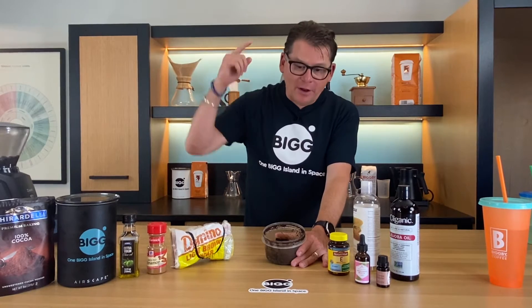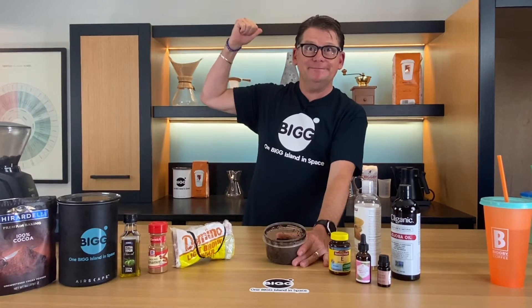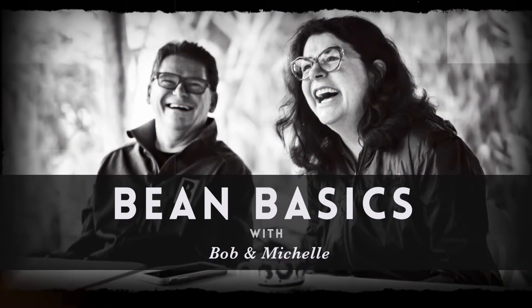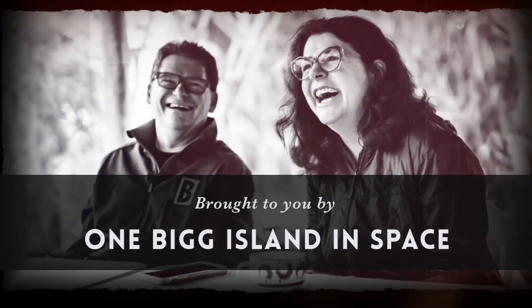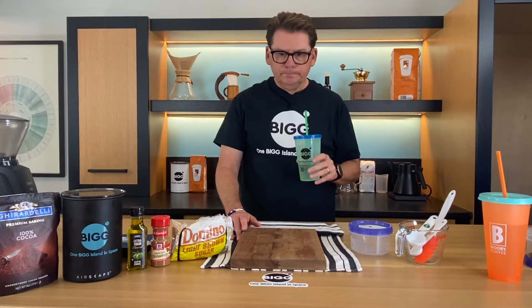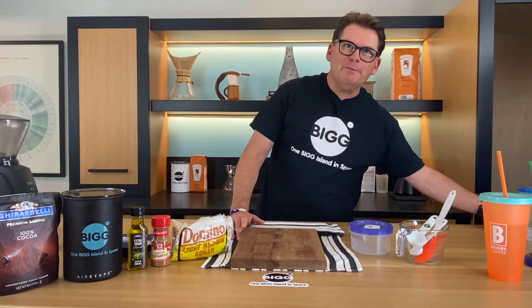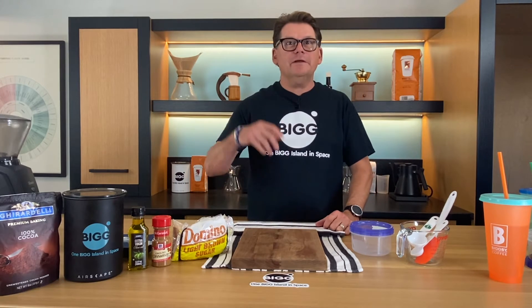Hey listen, today we're making a coffee facial scrub here on Bean Basics. Welcome to Bean Basics with Bob and Michelle. Welcome to Sonny Saugatuck and welcome to the Obis Lab.